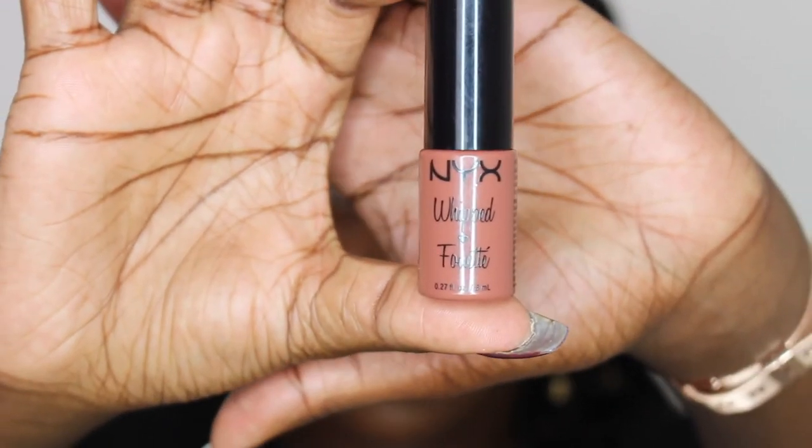After applying false lashes I'm going to go in with a little lip liner and lipstick to finish off this look. First for lip liner I will be going in with the NYX dark brown. And next I'm going to be going in with the NYX Pump It Up lip pumper in the shade Angelina.